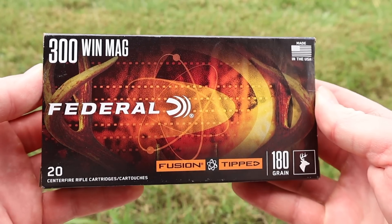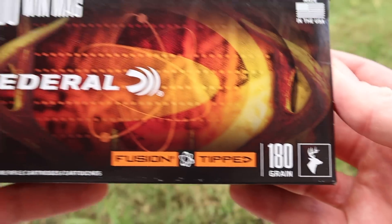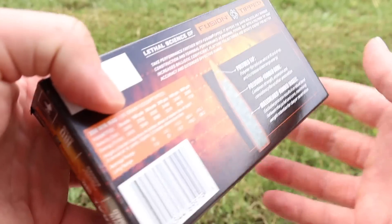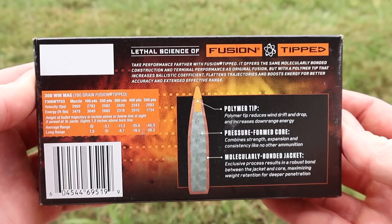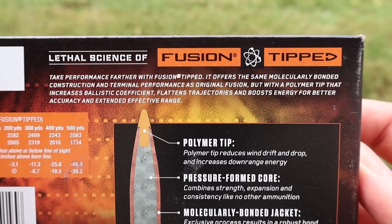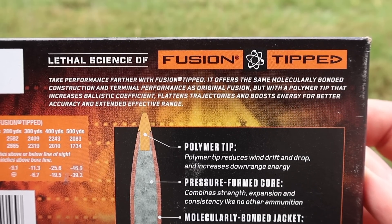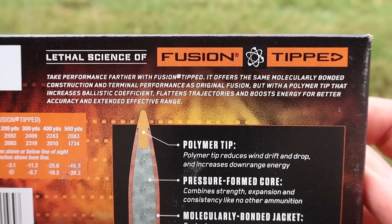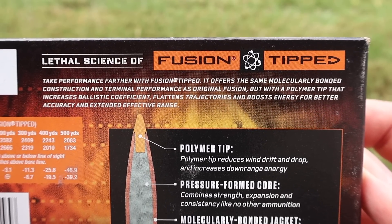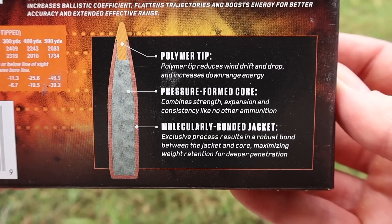Here's your box for that Federal Fusion Tip 300 Win Mag load, 180 grain, with a white tail deer icon. This might be a bit much for your standard white tail deer, but I'm sure it'll get the job done. The promo info basically says it's the same as the original Fusion, just more aerodynamic with that polymer tip.